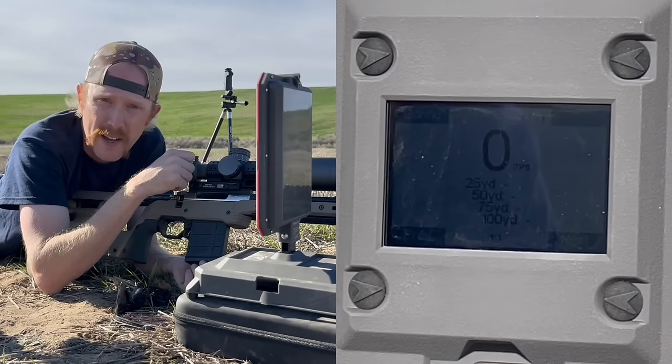This FX True Ballistic Chronograph will actually measure velocities at four different distances out to 300 yards. I'm shooting here at 100 yards, so I'm going to go every 25 yards. Distance 1: 25 yards. Distance 2: 50 yards. Distance 3: 75 yards. Distance 4: 95 yards — I'm at 100 yards, so that's my far distance. These buttons are a little bit opposite of what you would think they are.